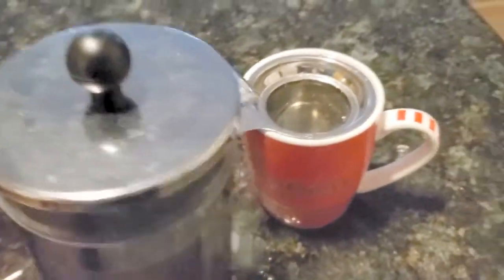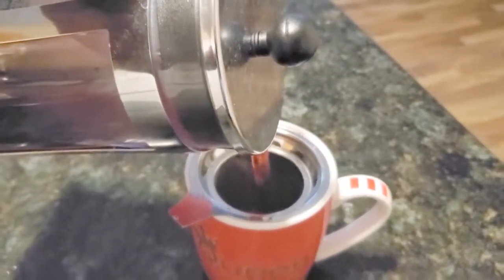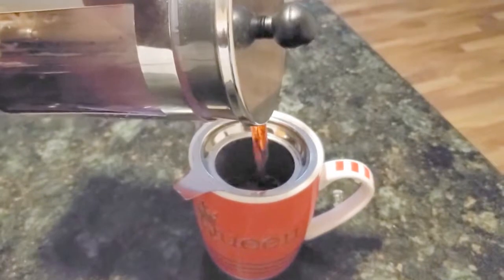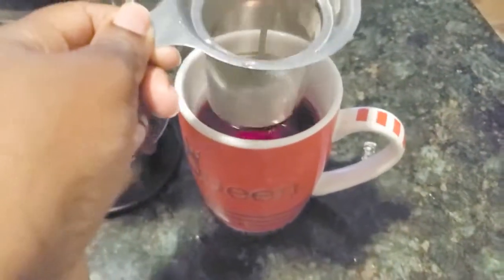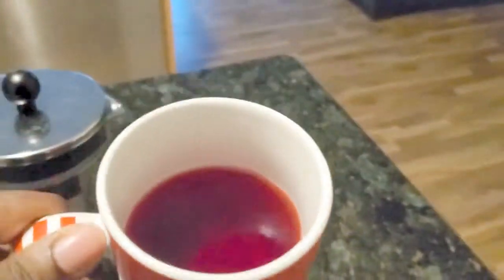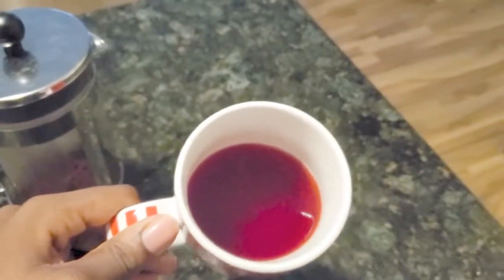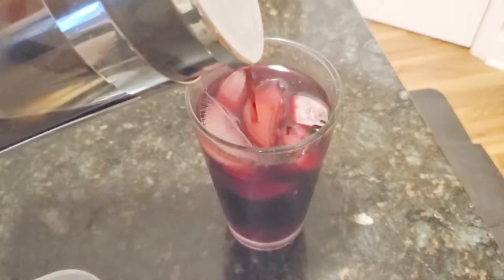If one or two leaves escaped, I'll show you how to use the mug strainer along with the coffee press. All you have to do is pour the tea into the mug through the tea strainer — that's it. It's nothing too difficult. Just use what you have at home: a coffee press, a teacup strainer, or a regular pasta strainer. You can use any type of sweetener — honey or sugar — and enjoy.